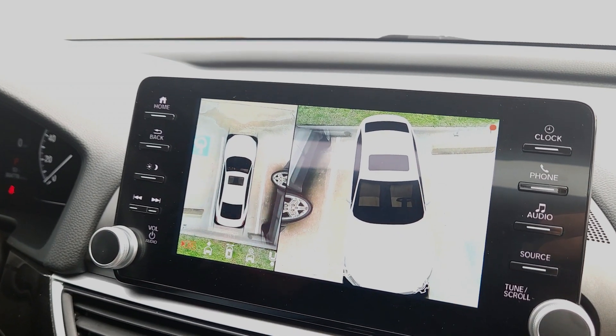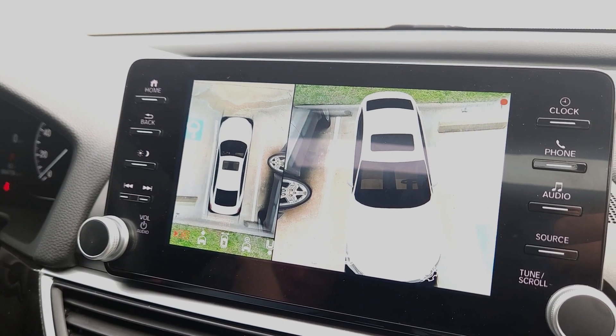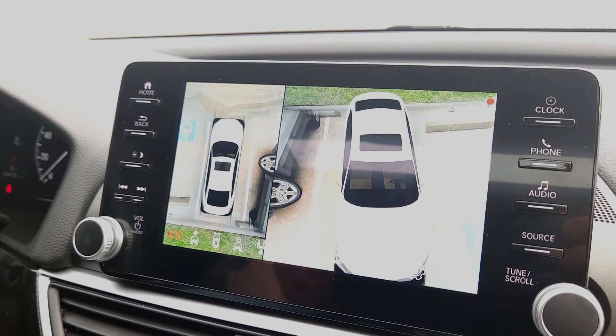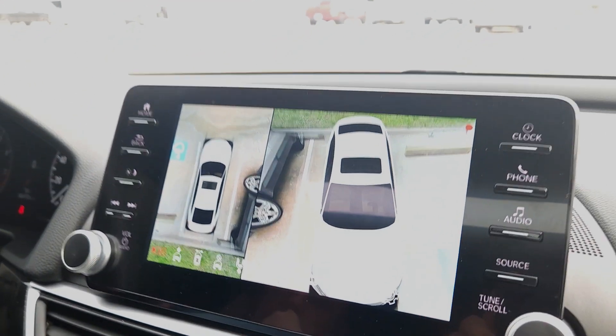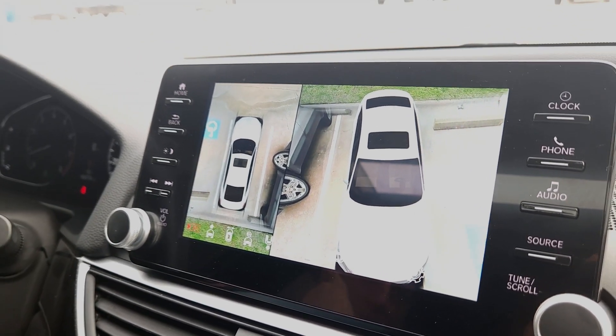A quick note: the picture looks washed out right now because we raised the brightness on the camera so it doesn't flicker on video. That's why it's washed out. We adjusted the aperture so the scene doesn't flicker for you viewers.